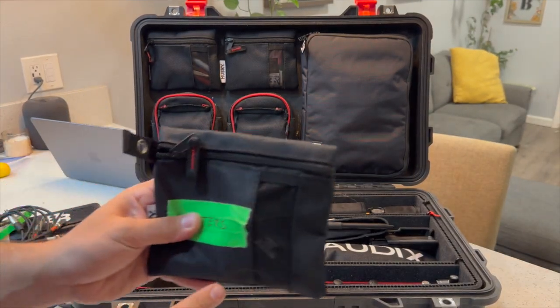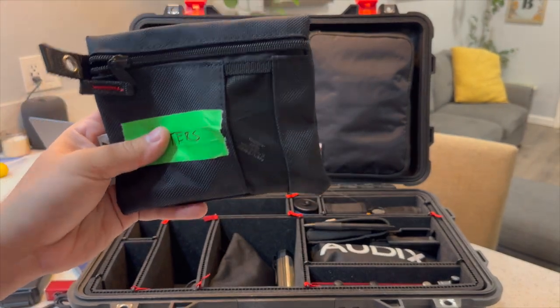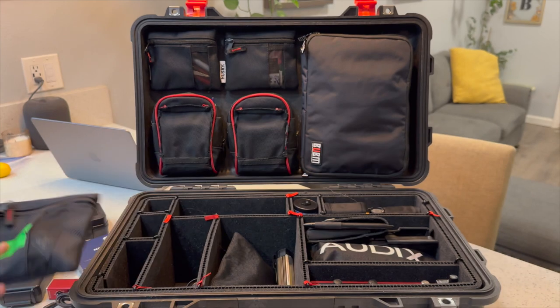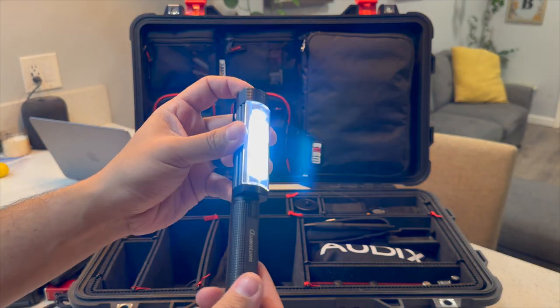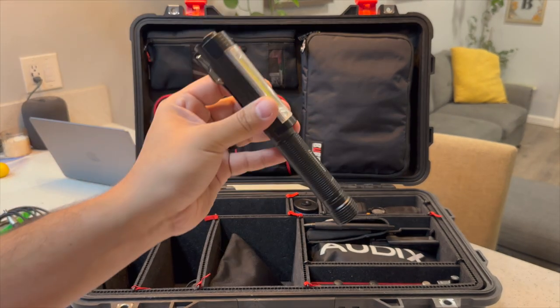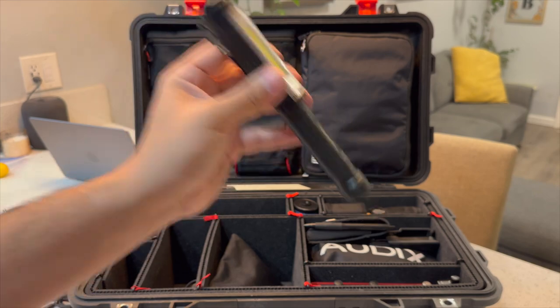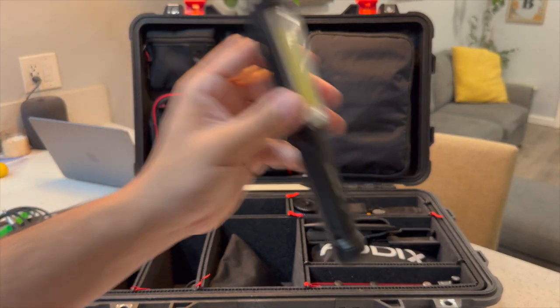Next to this I have my adapters — I'm not even going to open this. These are just various adapters: Ethercon barrels, gender changers, all those things. Carry them — they're good. Here's the first flashlight I carry in my case. This is a magnetic flashlight with three settings. I'm a huge advocate for carrying cheap flashlights because they're going to get lost — people are going to take them and not return them. Go to Harbor Freight, get cheap flashlights, because they're going to disappear.